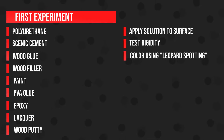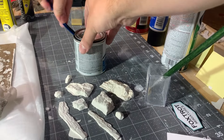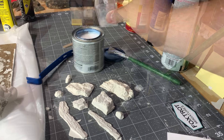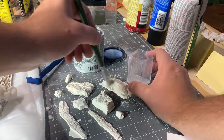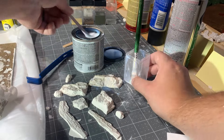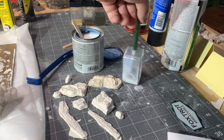With our first experiment we're going to try applying the solution to the surface, then testing the rigidity and coloring using leopard spotting. First up is polyurethane — a water-based polyurethane, so it should be pretty easy to water down. I'm going to try it in a couple different consistencies: first applying it directly from the can, then adding a little bit of water, and then adding a little bit more water.